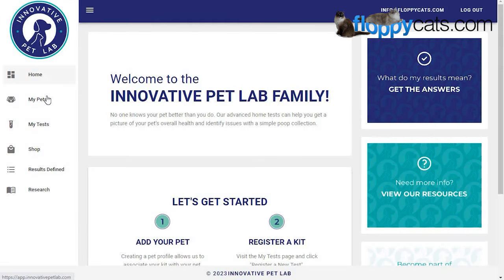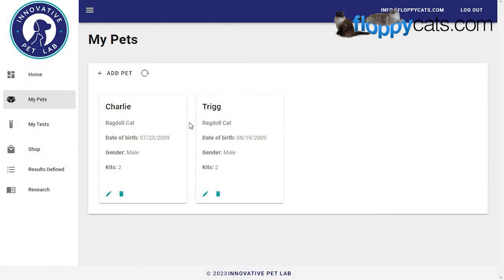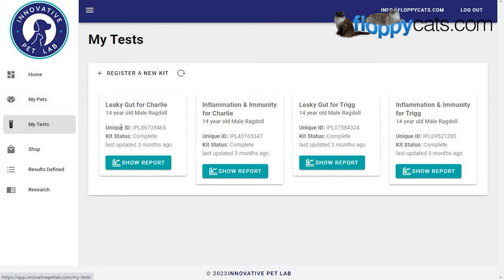That wraps up our review for Innovative Pet Lab. You can see Charlie and Trigg's tests under the test tab. Let me know what questions or concerns you have that I can address. Thank you so much for watching, and there's going to be a link in the about section below where you can buy their test and check it out for yourself. We'll see you next time!